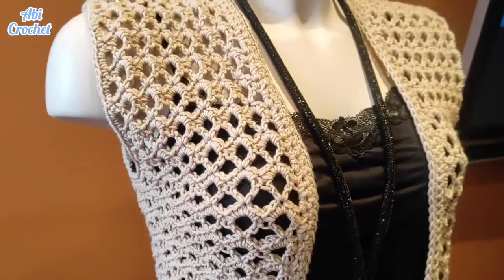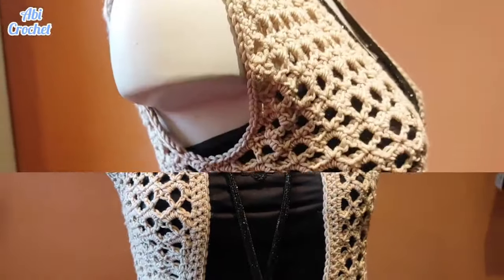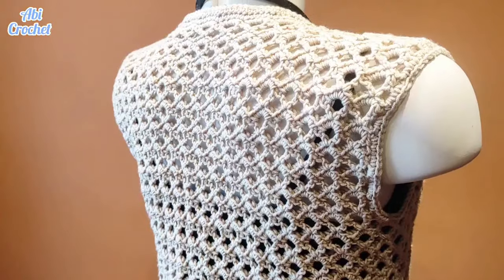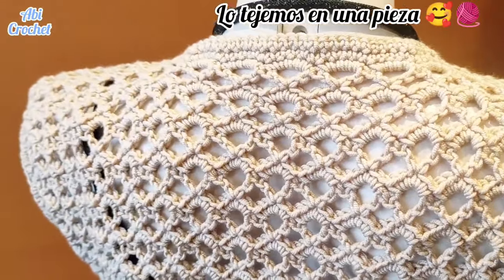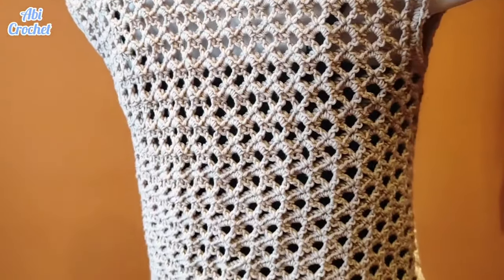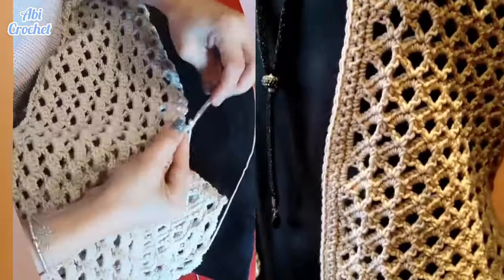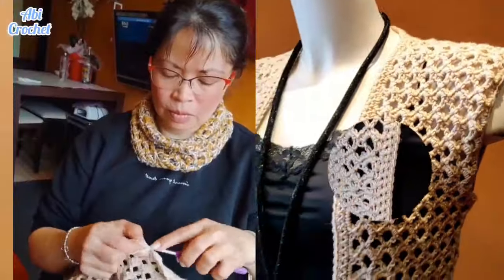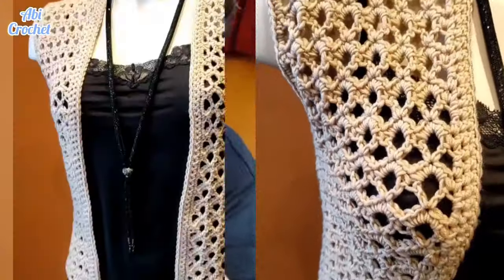Hola chicos, hola a todos, espero que se encuentren muy pero muy bien. Hoy estamos trayendo este trabajito precioso. Miren este chalequito súper lindo con unas puntadas súper fáciles, ya lo verán. Es muy facilito de tejer y puedes adaptar para todas las tallas. Puedes tejarlo del color que más te guste. Vamos a presentar los materiales y espero que me acompañen hasta el final del video para que podamos hacer este trabajito juntos.